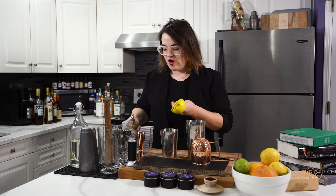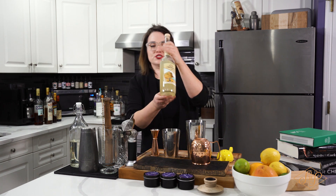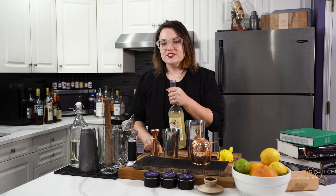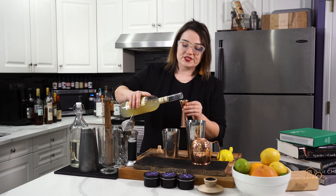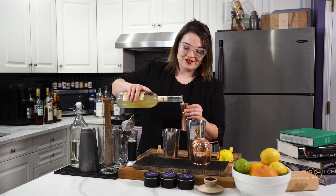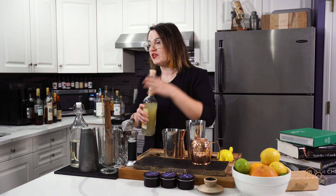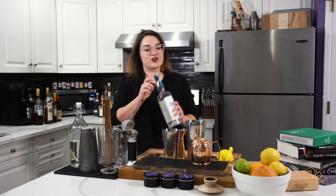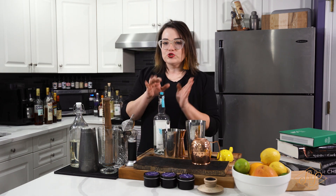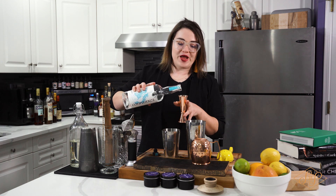Now that we're done with our non-alcoholic ingredients, we're going to add the liquor. First let's do the limoncello — as you can see, it's essentially a lemon liqueur from Italy, really nice and tasty. We're gonna do a full ounce, poured right into that small side of the tin. Then we'll go for our vodka — choose whatever vodka you like. I'm going to use a premium vodka from a local distillery called Confluence.